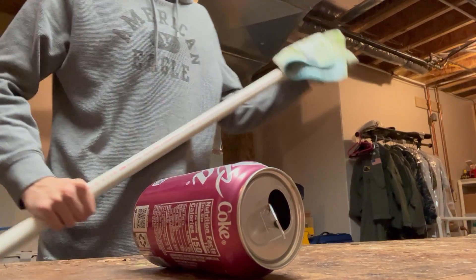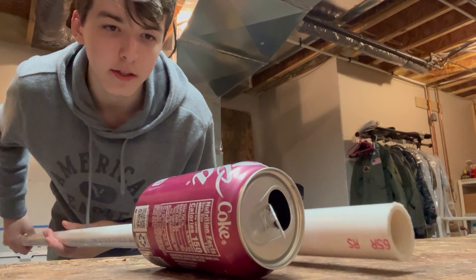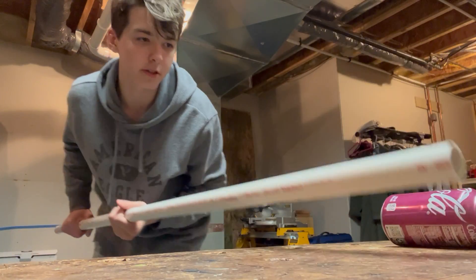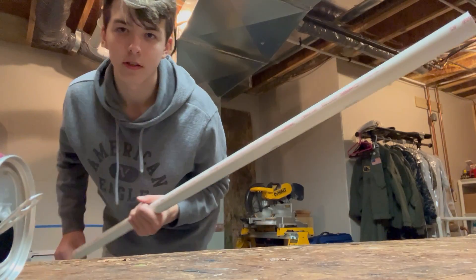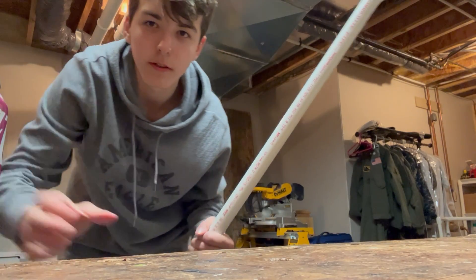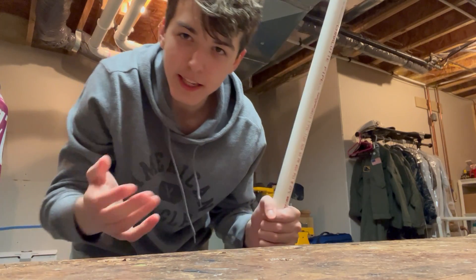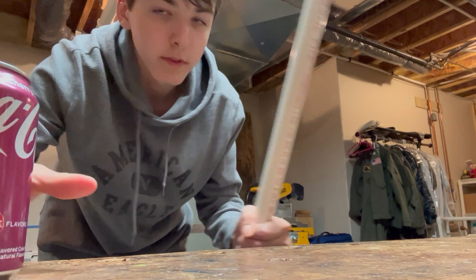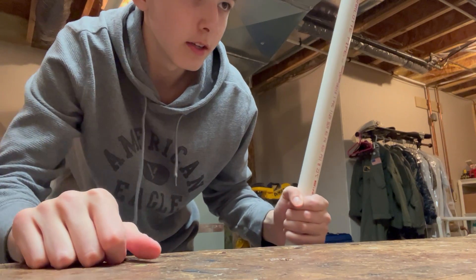I'm sure this PVC pipe could react to anything that's conducting, but this can rolls — that's why I'm using it, because it demonstrates it pretty well. So: pipe negative, can neutral, and they attract.